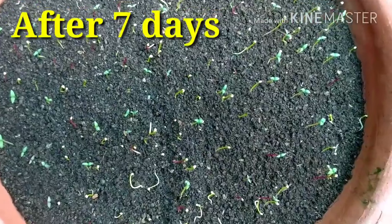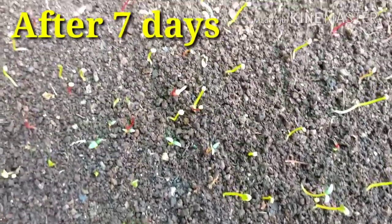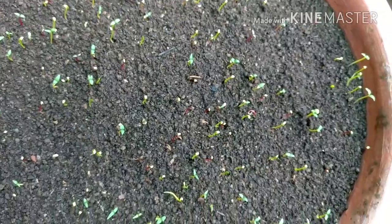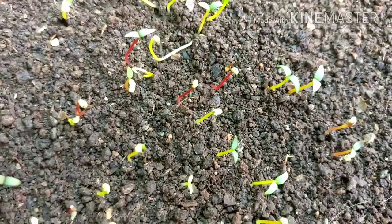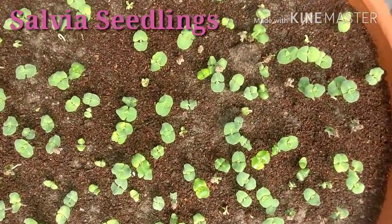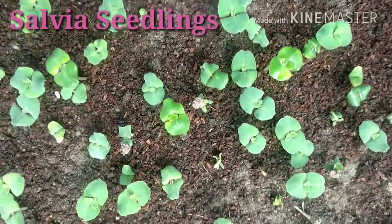These are the Celosia seedlings seven days after sowing the seeds — around one centimeter or more in height — nice seedlings coming out. And these are the just-sprouted Salvia seedlings, around half an inch tall — beautiful seedlings.